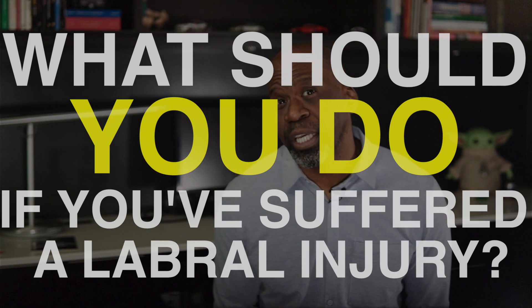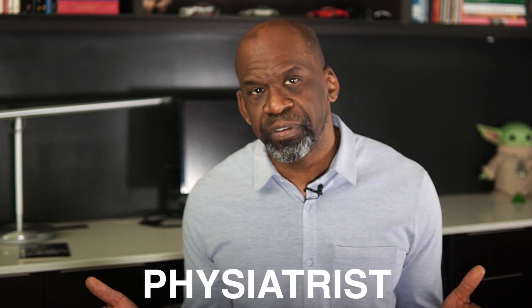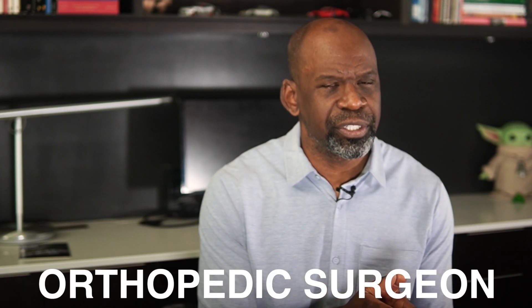Number 7: What should you do if you think you have suffered a labral injury? You should seek the assessment of a musculoskeletal specialist who can perform an adequate examination. This may include a sport physiotherapist, an athletic therapist, a rehab physician or physiatrist, a sports medicine physician, or an orthopedic surgeon. They will conduct a thorough history and physical examination. Physicians will obtain diagnostic imaging — primarily MRI and possibly CT — to confirm the suspected diagnosis.